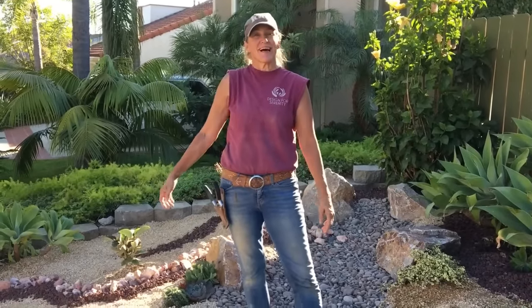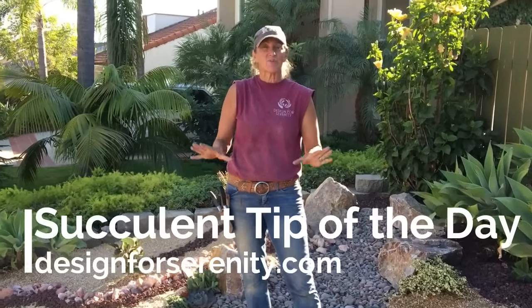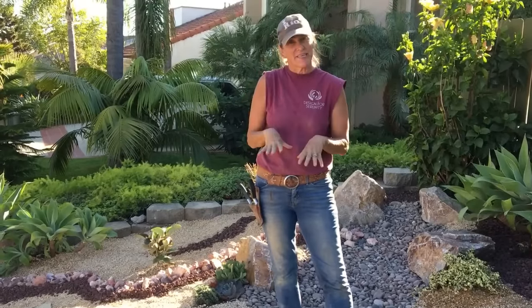This is Laura Eubanks of Design for Serenity with your succulent tip of the day. It's the grand semi-reveal here in Oceanside — the landscape is done.